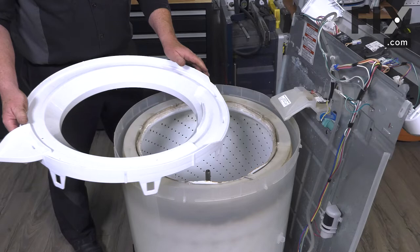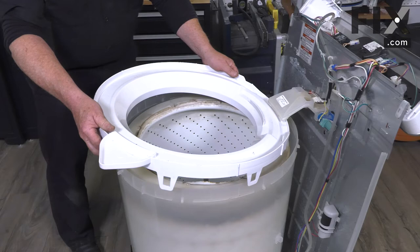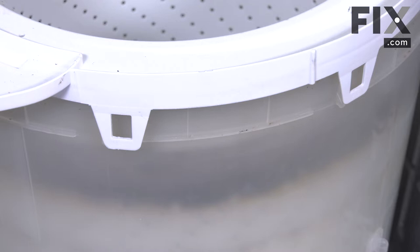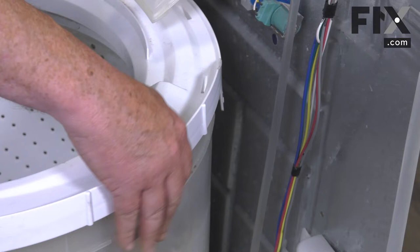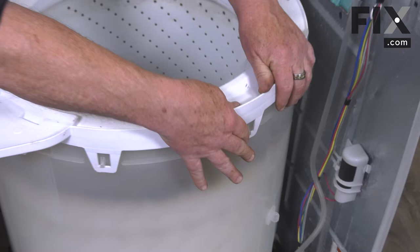Now we're just going to install our tub ring. Insert the recessed portion so it goes underneath the water distributor. Make sure all of the tabs are on the outside of the tub before you start clicking them into place — some of them like to hide down inside and it makes the job impossible. Once you're sure you have them all on the outside, just push downward to lock them.